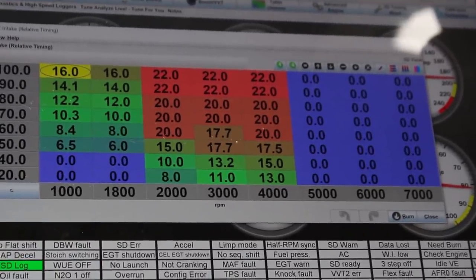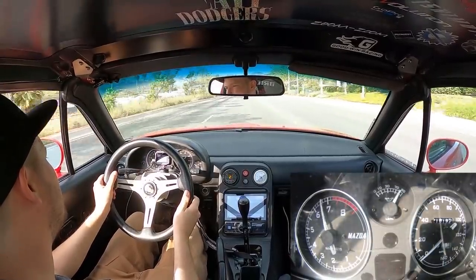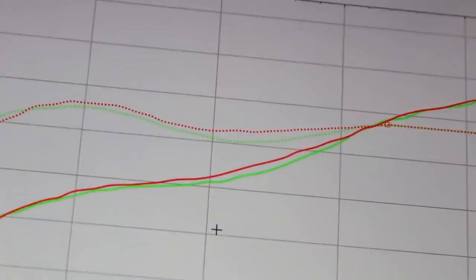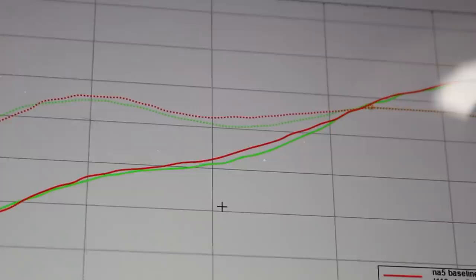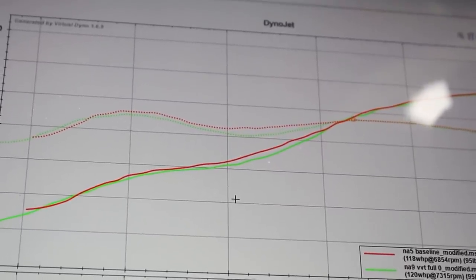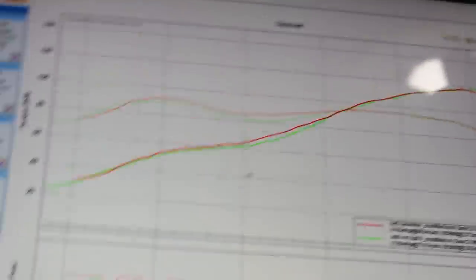Green is VVT off. As suspected, right around the mid-4000 range — about 4600 RPM — there is a dip in torque with no VVT, only about five foot-pounds. Remember we're dealing with NA here. I'm going to mess around with the angles more and definitely redo this test after I hook all the turbo stuff back up to see what kind of difference it makes at higher power levels.